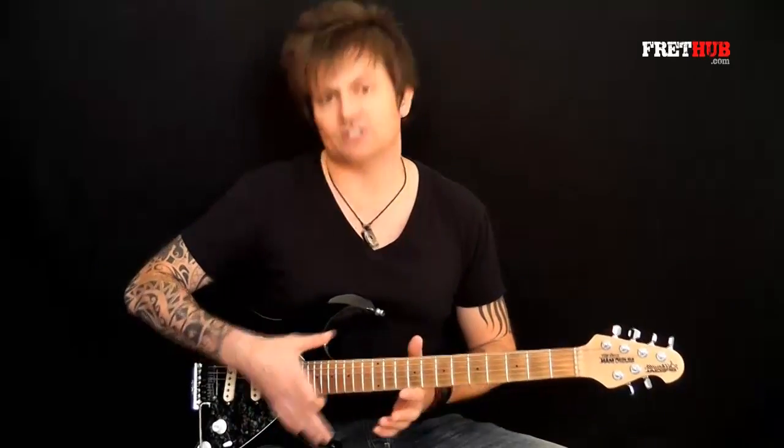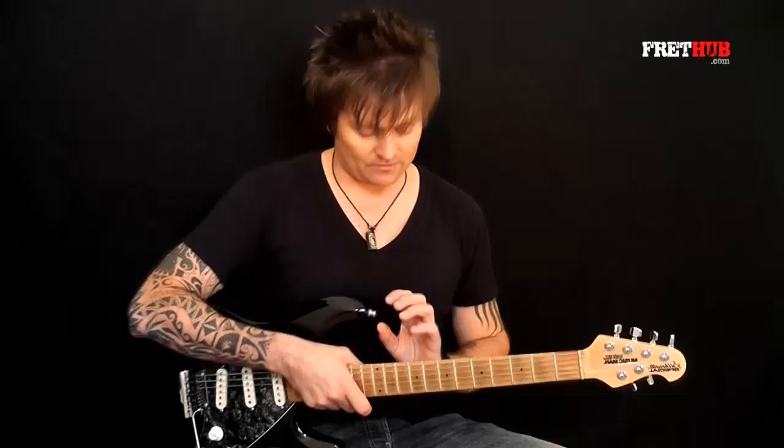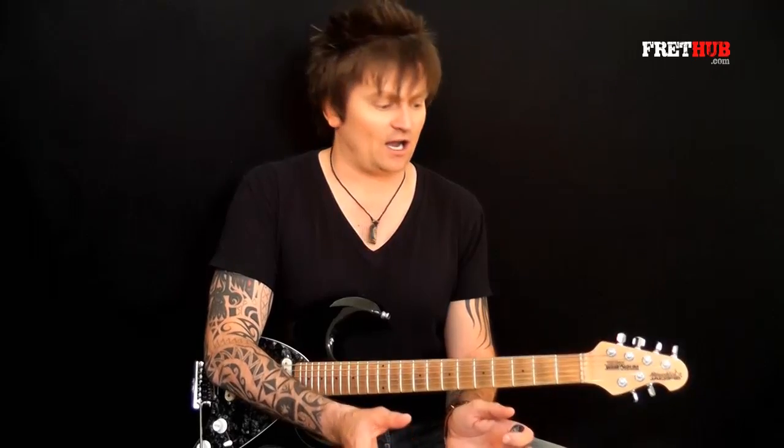So if there's anything you don't understand theory-wise, it will be covered in the Modes module or the Learn the Neck module. First of all, we're going to look at some more bluesy applications of the technique, then sweep arpeggios covering the top three strings, then some bigger sweeps covering five strings. Rather than break down the technique abstractly, let's just dive straight in. Let's get started with the first exercise.